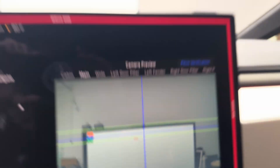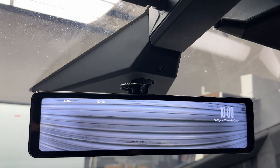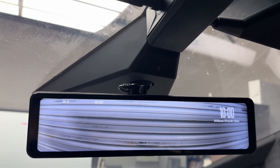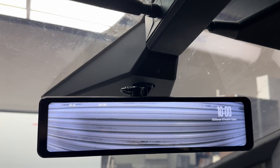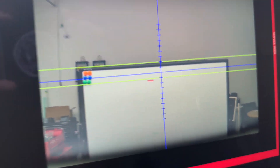So what we're going to do is open the enclosure above the rearview mirror monitor, and use a tool to rotate the pitch angle on the camera so that we can line it up. Let's do that now.